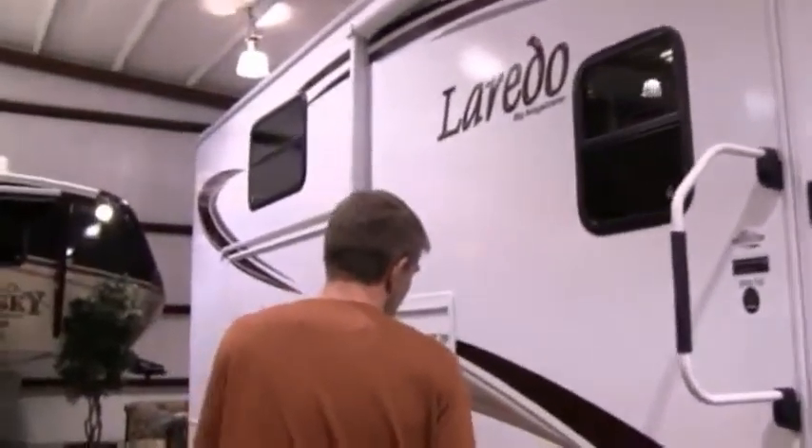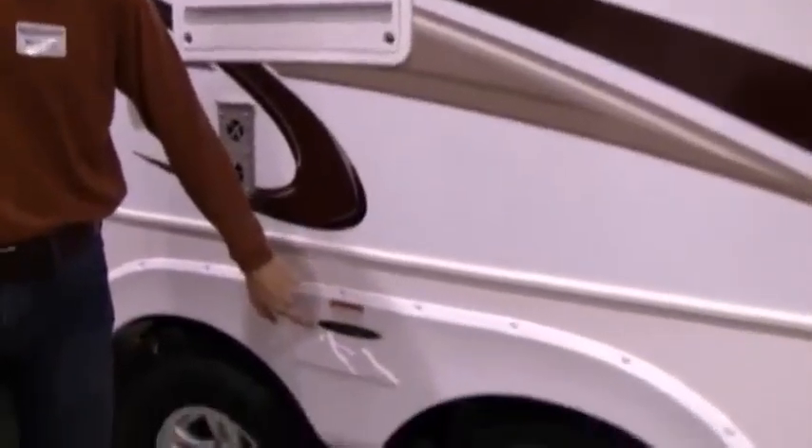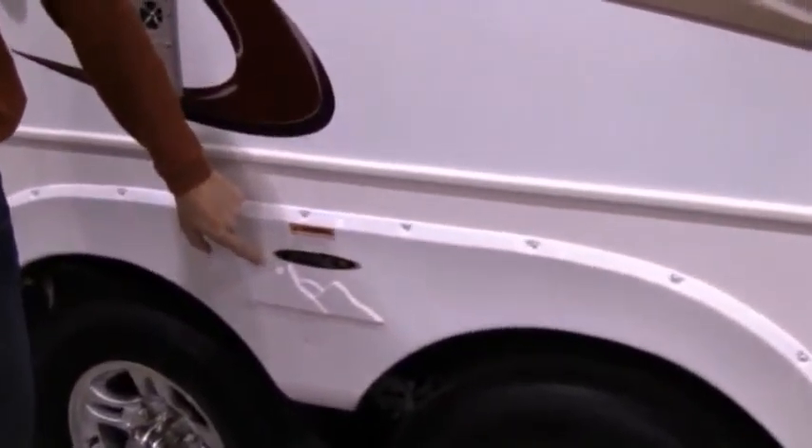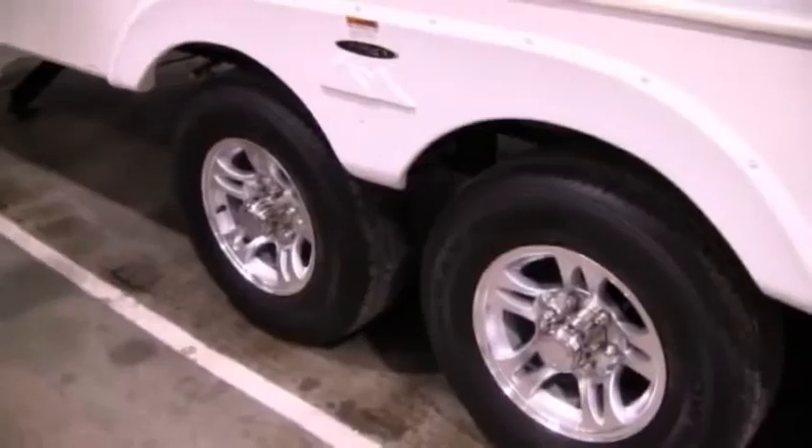One of my favorite features is the hideaway storage underneath. You'll notice we've got a gel-coated phylon on the outside, aluminum frame construction, aluminum studs in your side walls, and block foam insulation. On the roof, you've got a snow load roof with five-inch center trusses, so if you want to go up there and sit on top and watch the races or the fireworks, you can sure do it on this coach — it's strong enough to handle it.